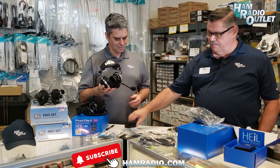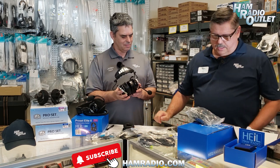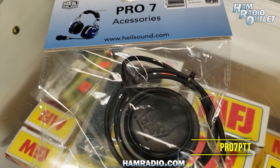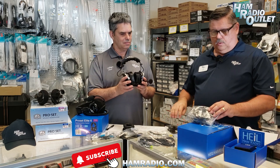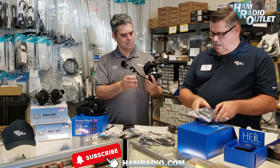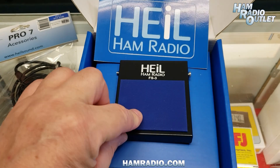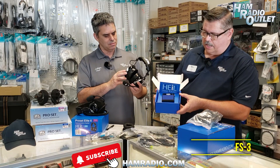The Pro-7 comes with two types of ear pads — both foam and gel — and we do have replacements as well. It does come with a clip-on push-to-talk, a 2-inch diameter push-to-talk, and also you have a straight cable and a coil cable to hook up your Pro-7 headset. For options, the FS-3 foot switch is an option as well. Unfortunately, we're sold out of the hand switch.